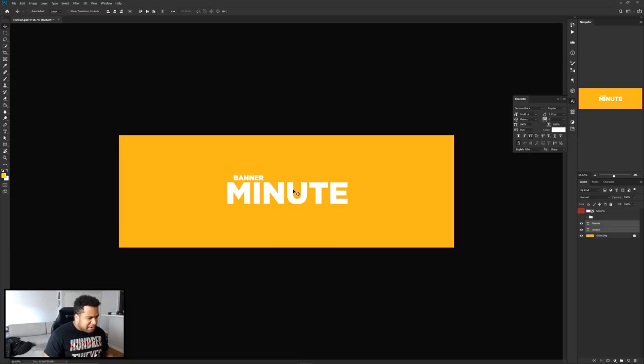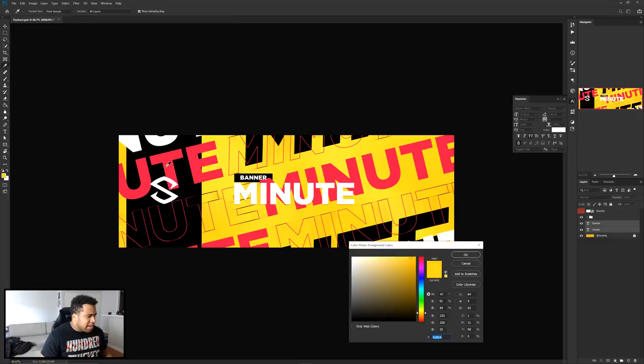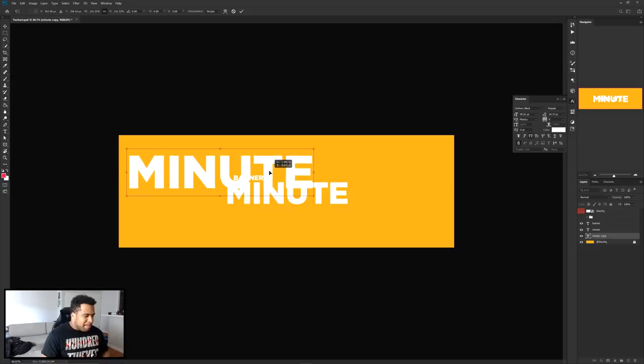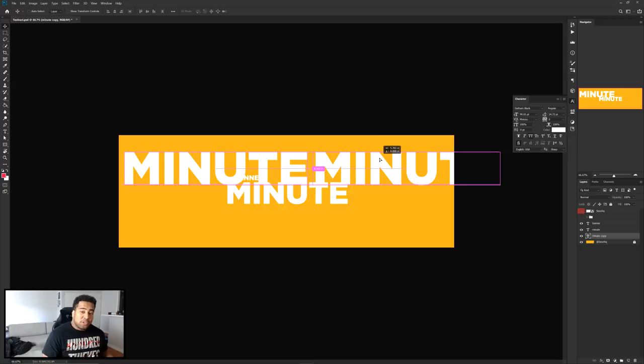I'm gonna have this centered right about there. The cool part of this is as simple as taking the same heading font you have and placing it. I'll also grab the color and background. Next, I'll take the word 'Minute', hold Alt on my keyboard, and drag a copy right below the same word. Then I'll press Ctrl+T to free transform and make it a little bit bigger. I'll hold Alt and Shift to make a straight-line duplicate to the right.